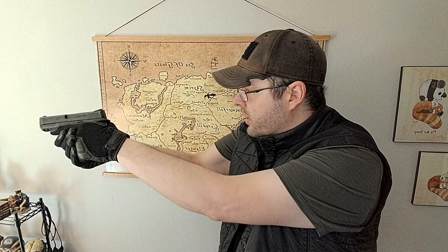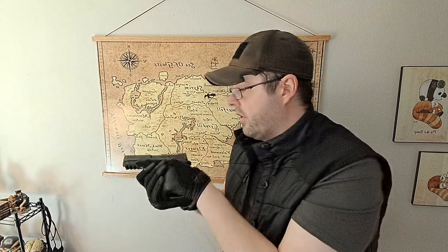I can still in general grab it and get pretty good sight alignment, sight picture, and trigger control, but it's still not a good pair of gloves specifically for that. There's a fair amount of material there that causes significant issues. I'm very much dominantly right-handed, so if you try to get the slide lock, it takes a couple of tries with this particular pair of gloves — not a fan of that.